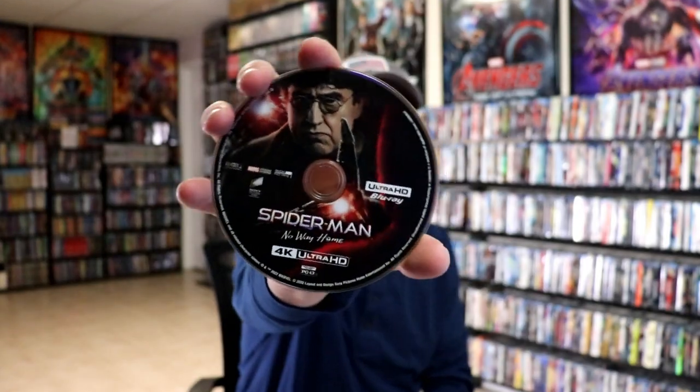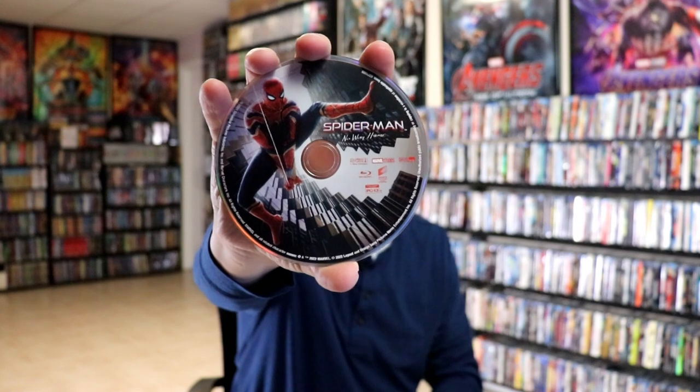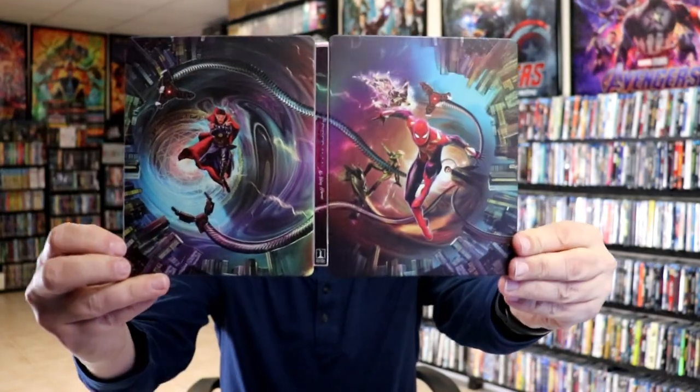On the inside we do have our digital code and we have our two discs. We have our 4K disc here with some disc art. And we have our Blu-ray disc with some different disc art. And we've got a little bit of inside artwork — I guess it's not too bad.